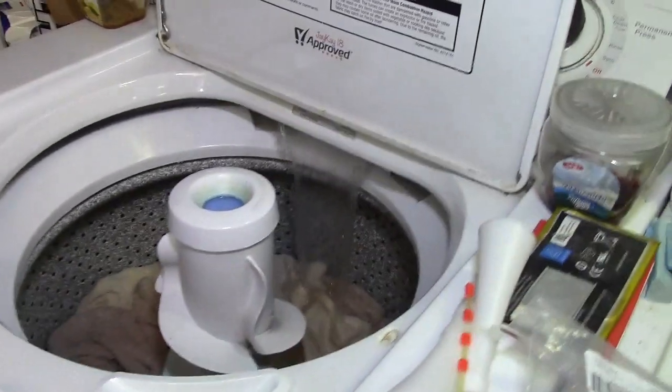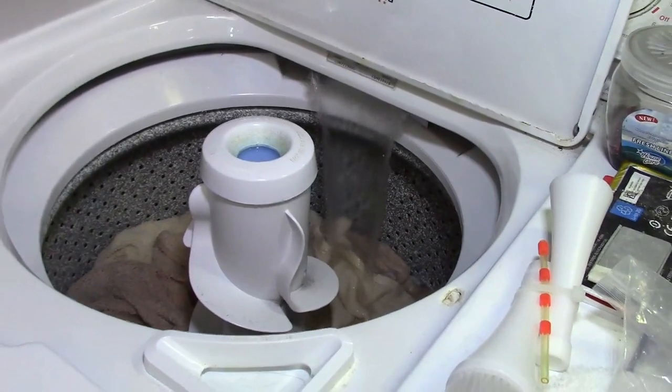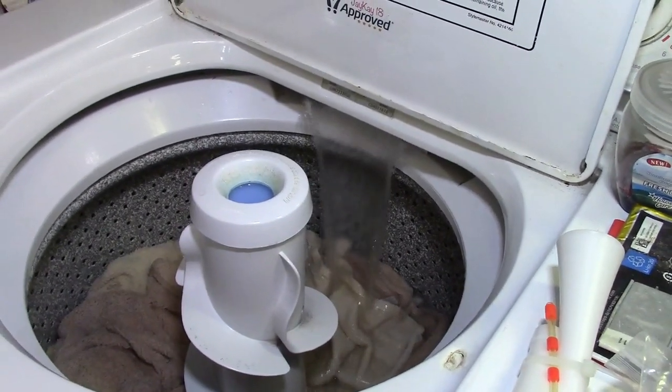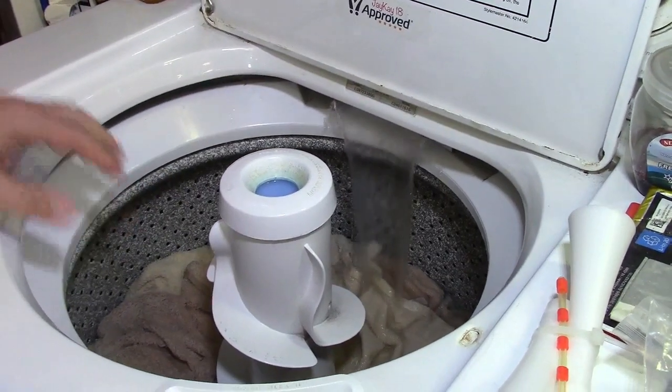And we are refilling for the second wash. Warsh. Warsh. How's the water temperature? Warm-ish. Yeah, not bad.